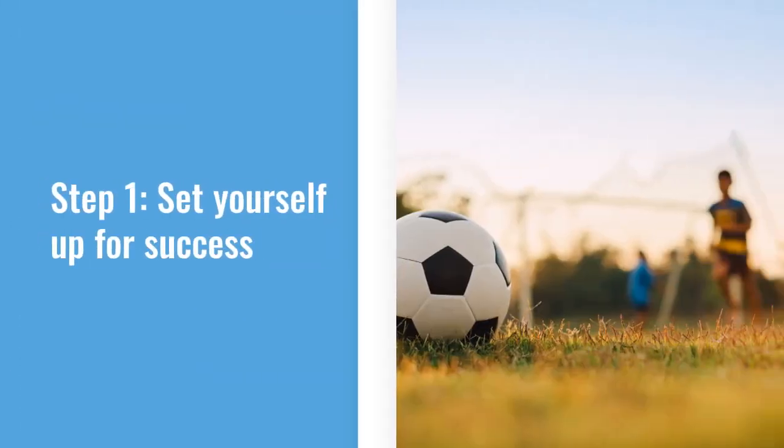The first step is to set yourself up for success. Making sure that you are prepared to receive the ball is a large part of setting yourself up to actually kick it.